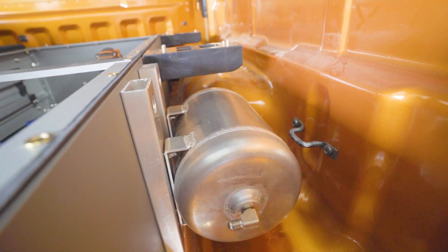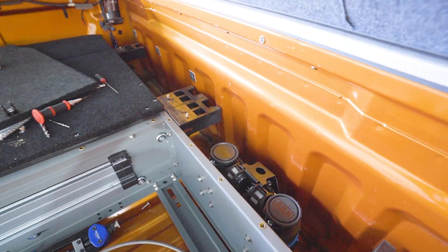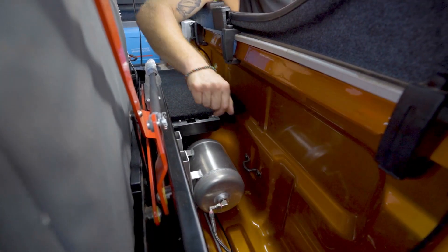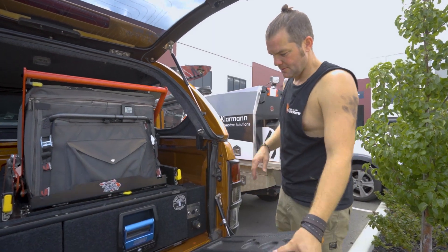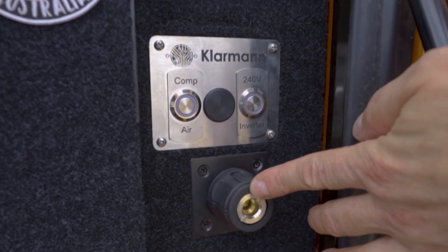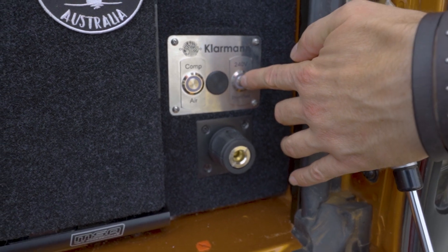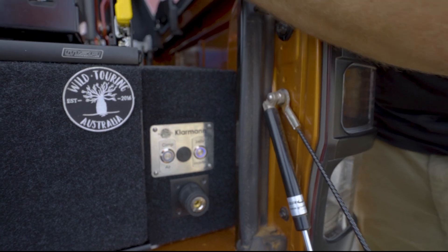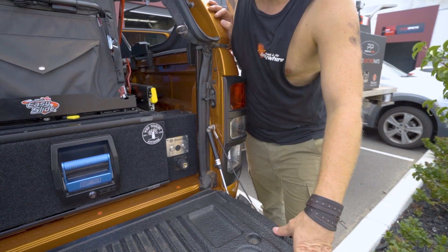This is where the tank for the ARB twin piston compressor is mounted. The compressor itself is behind the drawers, so we can't really get to that anymore at the moment. And then we've got the outlets in the back. As you can see in here, we've got the ARB compressor outlet and the switch to turn the compressor on and off. You can also turn the inverter on and off through this switch, and as soon as you turn that on, the inverter turns on and will put 240 volts to the plugs in the back.